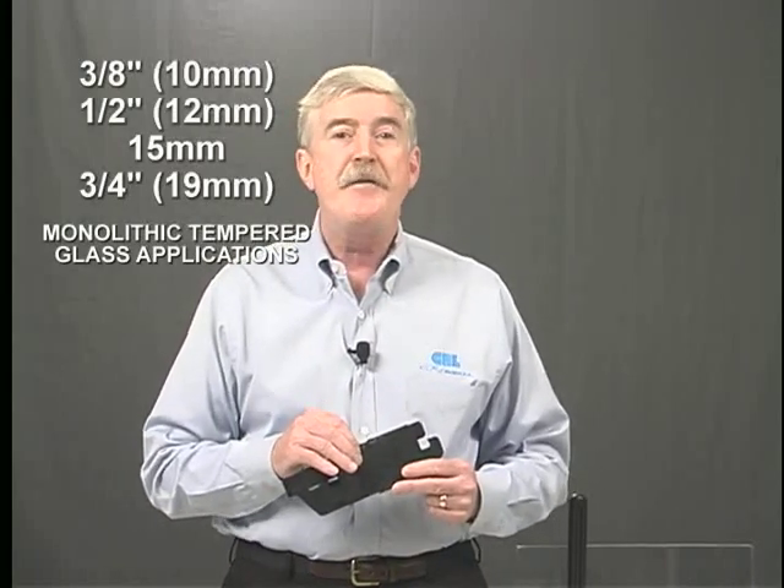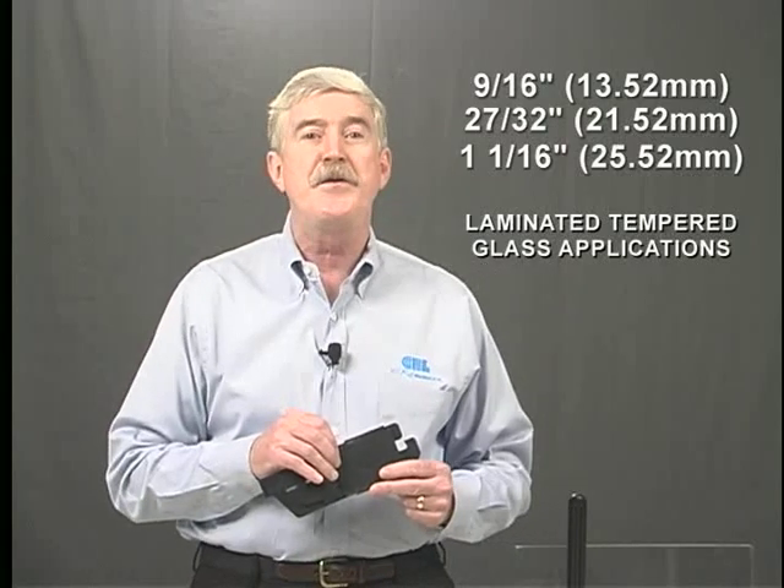Our taper lock system now allows you to use 3/8 inch or 10 millimeter, 1/2 inch or 12 millimeter, 15 millimeter, 3/4 inch or 19 millimeter thick tempered monolithic glass, and also 9/16 inch or 13.52 millimeter, 27/32 inch or 21.52 millimeter, and 1-1/16 inch or 25.52 millimeter thick tempered laminated glass.